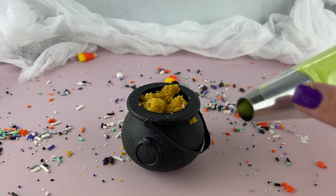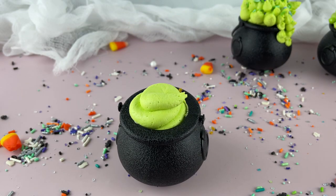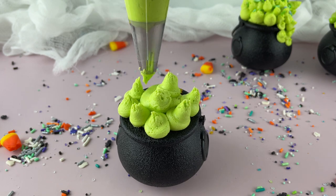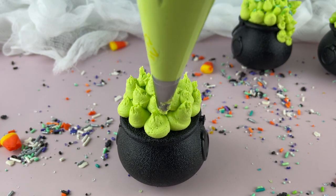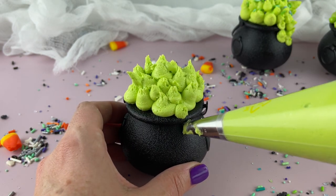We're using our green frosting because we're making a witch cauldron. I have my big round tip. We'll just do a little pipe right around just to give it a little bit of a base. Then we're just going to start piping little dots all around this cauldron because we want it to bubble over. Put some bubbles down the side, just kind of go crazy with it — keep piping those little dollops. If you want your buttercream to stand up like this, make it a little bit stiffer. Add a little bit more powdered sugar so that your buttercream will stand up the way that you want it.